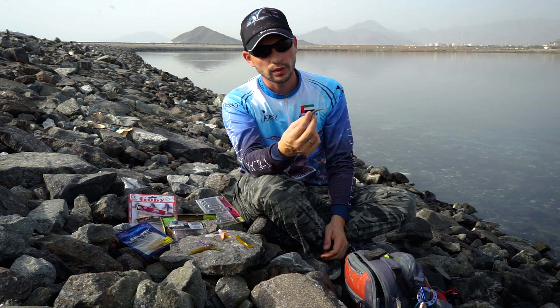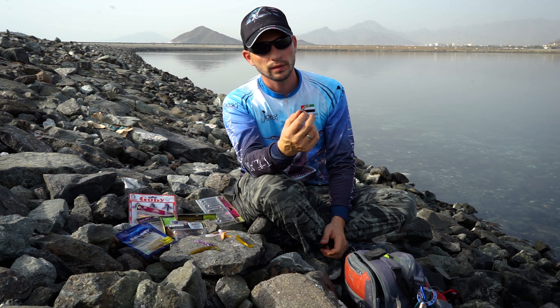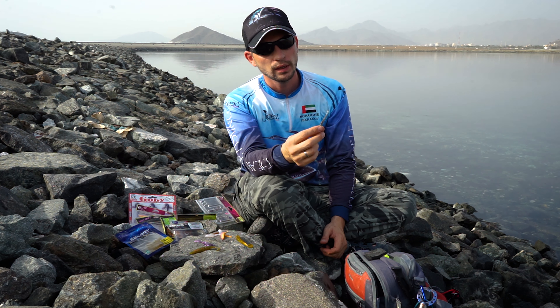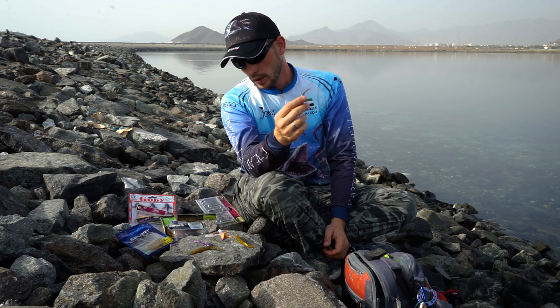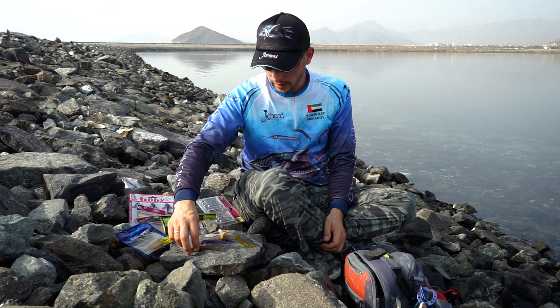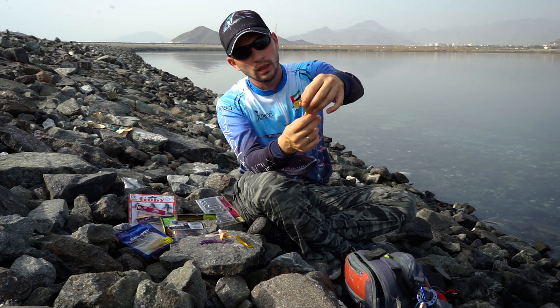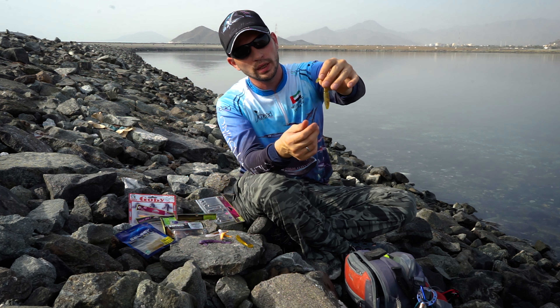Minos are good for many predators — bigger sizes are good for kingfish and trevallies, while smaller sizes work for smaller barracudas, mid-sized trevallies, emperors, and different types of fish.